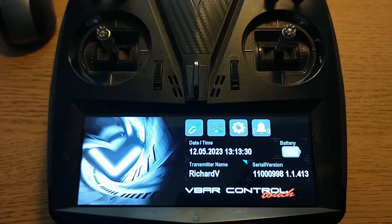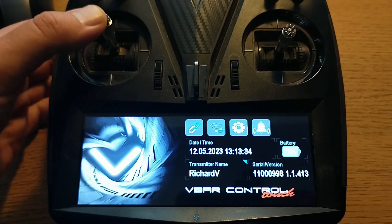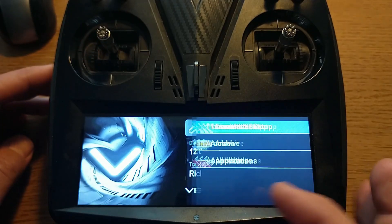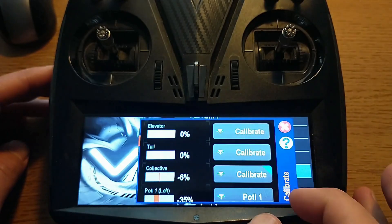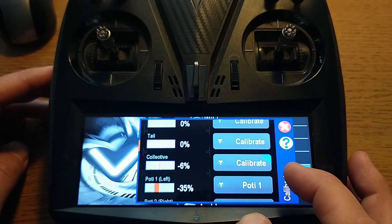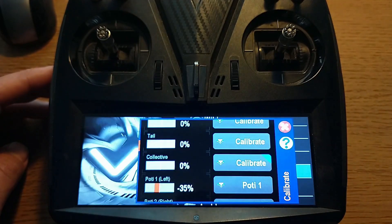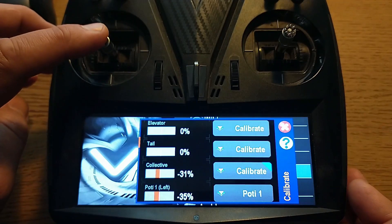Each transmitter has a different way of centering the throttle. In my case I contacted Mikado in Germany and they sent me a rocker and a spring which is installed into the transmitter. Then you need to calibrate the sticks to make sure you're outputting exactly zero at the center. In the V-bar control you'll find it under Transmitter Setup, then Stick Calibration — long press on Collective Calibrate and Set Zero. Now the throttle stick shows zero every time you let go.